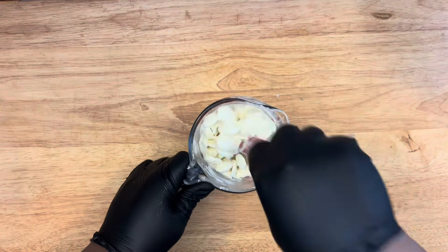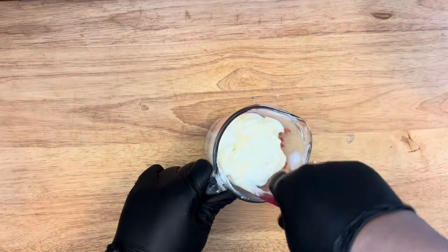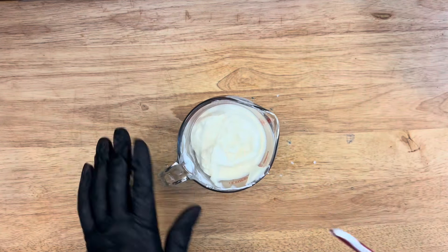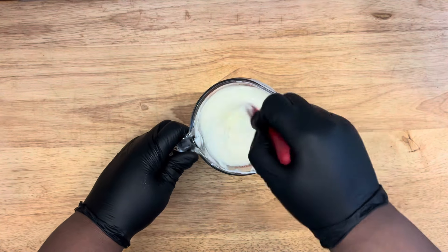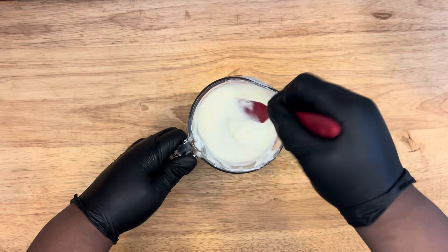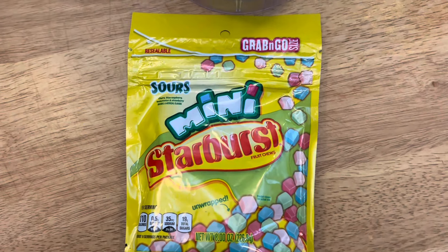I mix it, utilizing the side of the glass cup to help with this process. Once you have majority of the melts melted, put it back in for 15 seconds. Hear me well — don't turn up the microwave and go for another 30 seconds. When majority of your chocolate is melted, put it in for smaller intervals. I put it back in for another 10 seconds and it came out smooth.